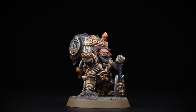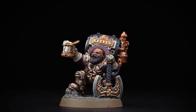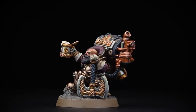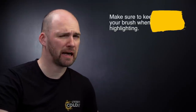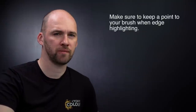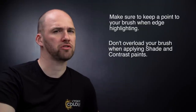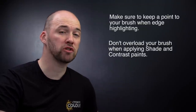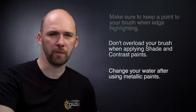And there we are with the base finished. Jakob Bugmansen, Brewmaster General, is now painted and ready to bring joy and merriment to all the troops around him. A couple of things to remember when painting this model: when doing any edge highlighting, take your time and keep a nice sharp point to your brush. When using shades, try not to overload your brush as it can quickly run out of control — if it does, just use your brush to soak up any excess. Also when using metallics like we did at the start, it's worth changing your water afterwards so it doesn't taint any other paints. I hope you've enjoyed this video painting Jakob Bugmansen, Brewmaster General — we'll see you again soon. Bye bye.